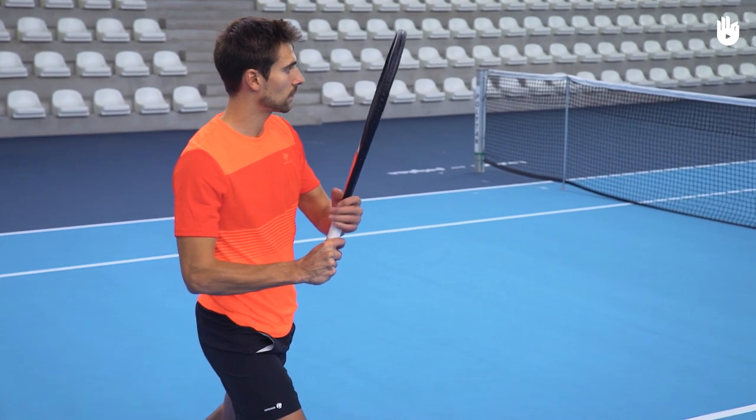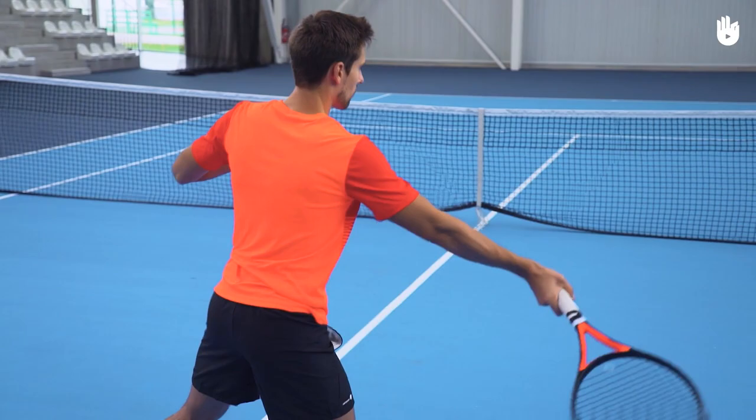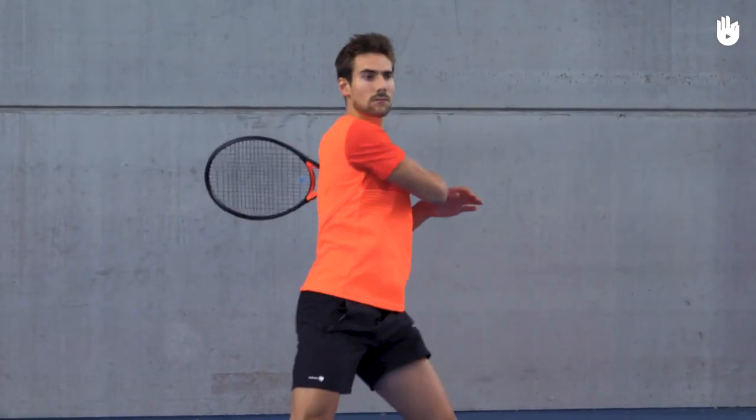Step 3: The follow through. Extend the racket forward and across, above the non-racket shoulder. Accelerate through contact in one movement until you follow through.